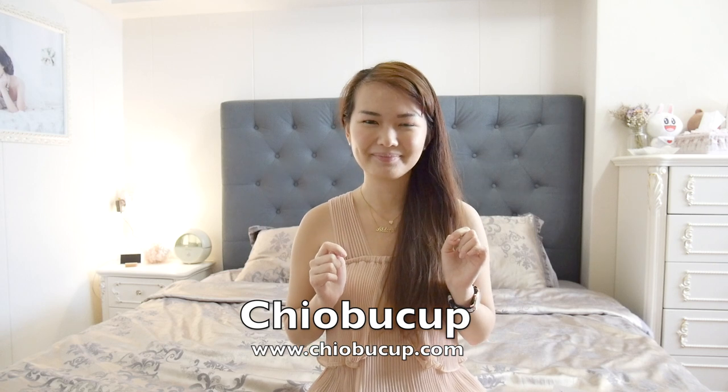We've come to the end of my sharing. I do hope you girls will find it really useful and educational. Do check out Pernilla's portal, Cheobo Cups — I'll leave the link below. Rock on, girls! Bye!